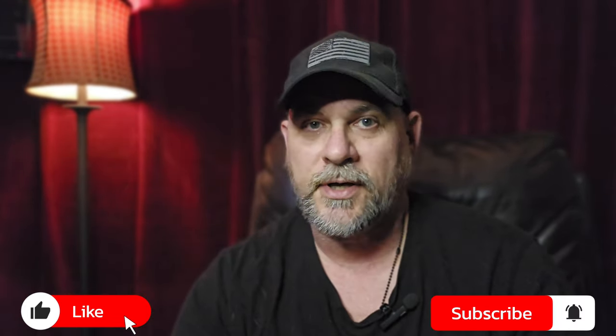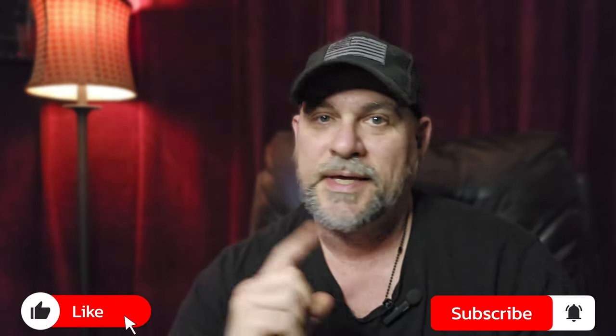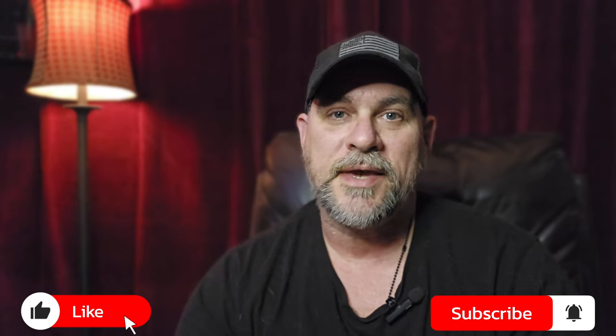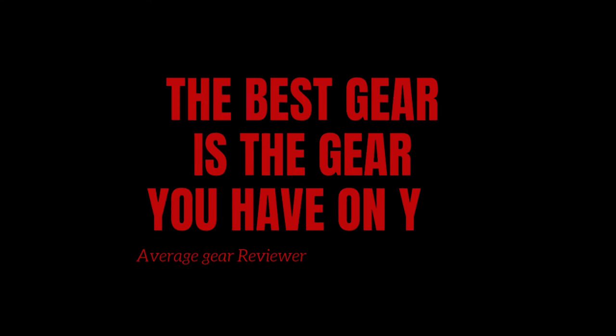Thanks so much for watching, guys. If you liked the video, please leave us a like down below. Don't forget to subscribe and turn your notifications on so you can be notified of future content. I've got tons of videos planned, lots of stuff coming up, and a lot of surprises in store. Make sure you're subscribed. And like I always say, always be carrying. Remember, the best gear is the gear you have on you. Average Gear Reviewer, out.